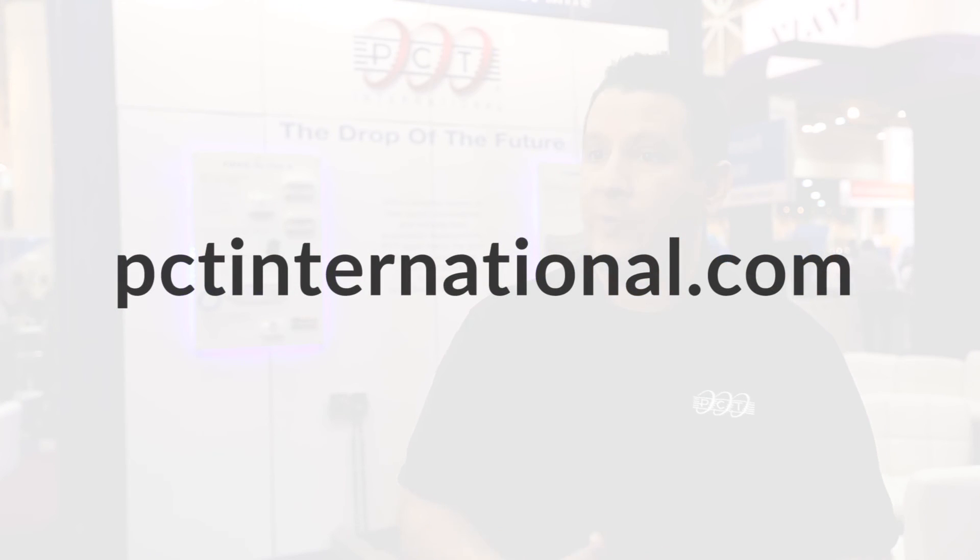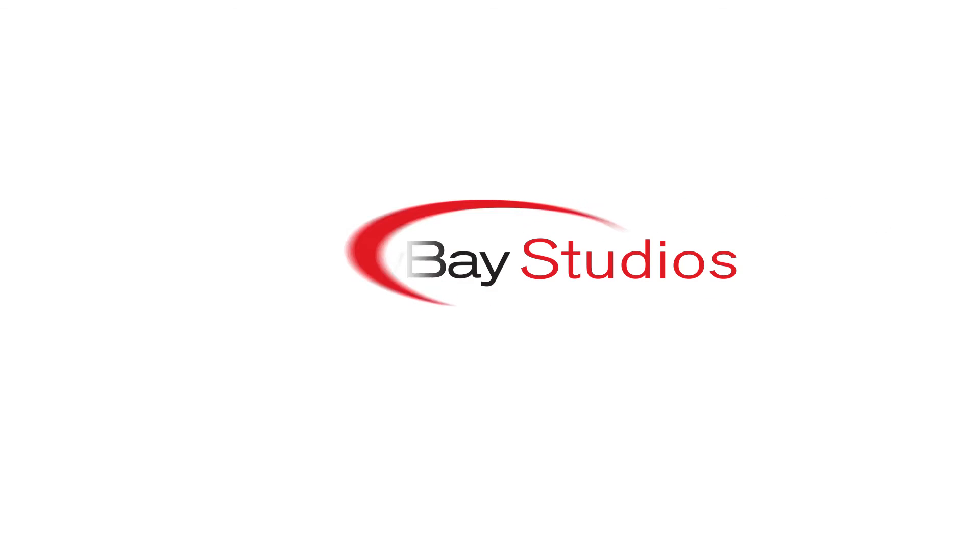For more information regarding this project and all the products we're bringing for RFOG, you can go to our website where you're going to find the specs, application cases, and all the information you need. Thank you.